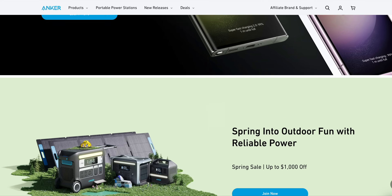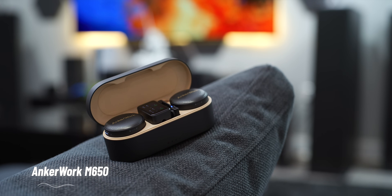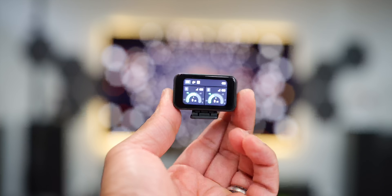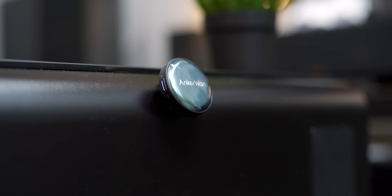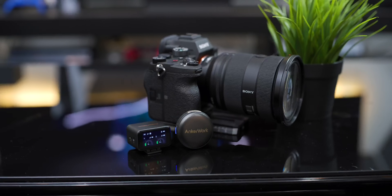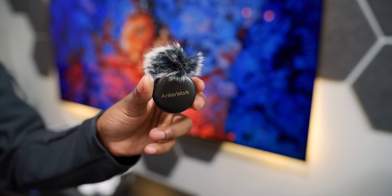But before we get started, huge shout out to the sponsor of today's video, Anker Work. We all know Anker makes some of the best mobile accessories, and their sub-brand Anker Work is all about setting you up to work like a pro. They sent out their new M650 wireless microphone — this thing is pretty cool. Whether you're creating content solo or with someone else on screen, it works great indoors and outdoors, equipped with Anker Work's Voice Shield noise reduction so your voice is the only thing that comes through. The audio you're hearing right now is from the M650, and compared to my iPhone mic directly there's a noticeable difference. It's one of the most versatile mics you can get for smartphones — iPhone or Android — or even a dedicated camera. It clips on easily and offers different face plates to change up the look. Links are down below in the description.